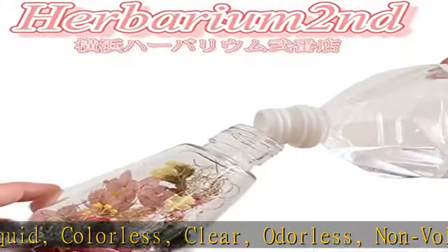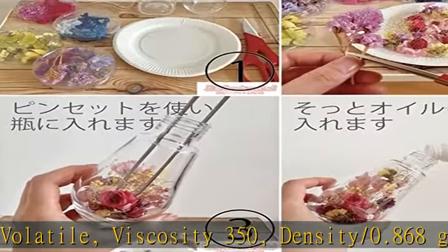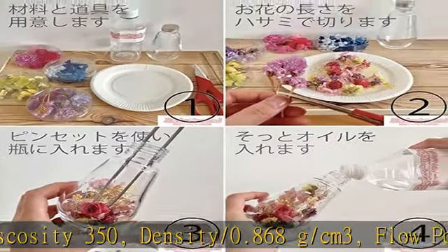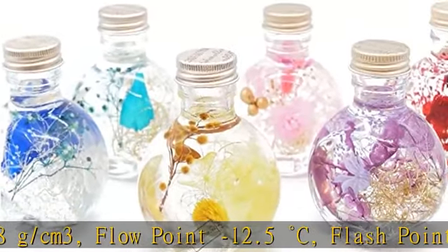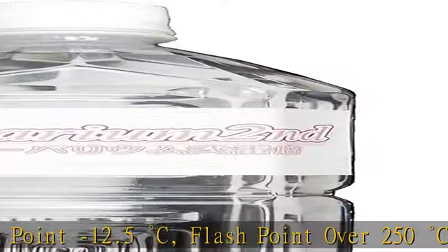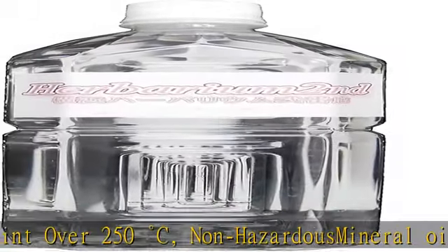Non-hazardous mineral oil — will not rot, mildew, or yellow in general use. If the oil is spilled, wipe it with a cloth or paper, then wipe with a dishcloth soaked in a mild detergent. Non-toxic. See the description to get this product today at the best price.